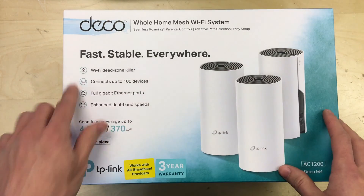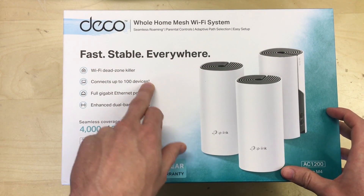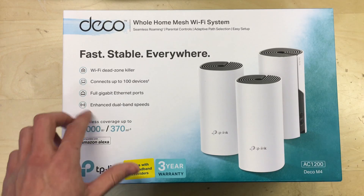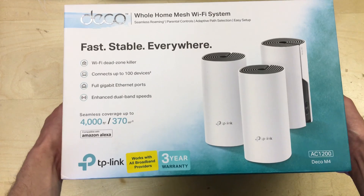So on the box it says fast, stable, everywhere, wi-fi dead zone killer, connects up to 100 devices with a little asterisk, gigabit ethernet ports which means the ports on the unit are 1 gigabit per second capable, and it has enhanced dual band speeds which is wireless 2.4 and 5 gigahertz.